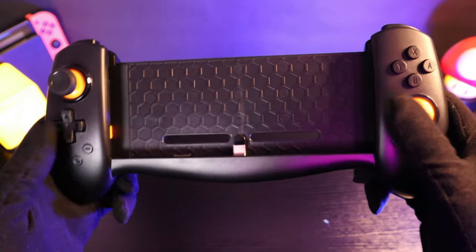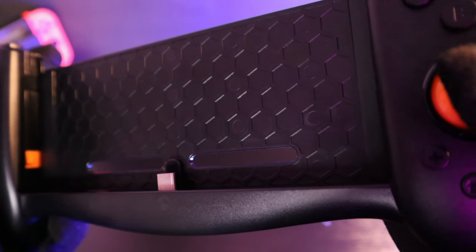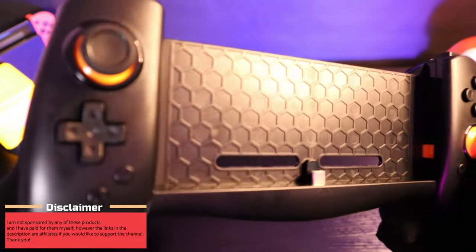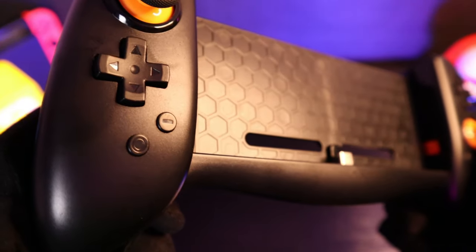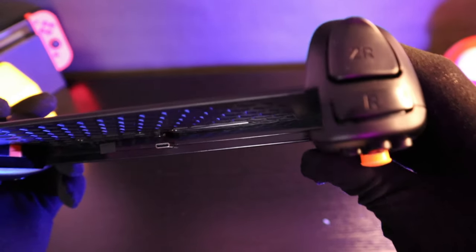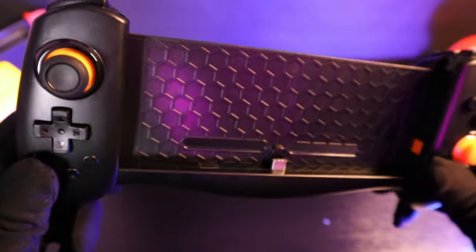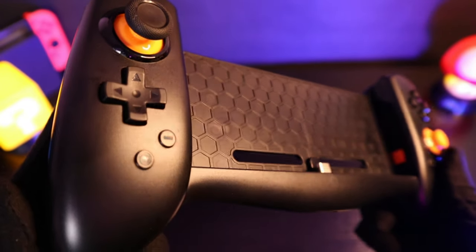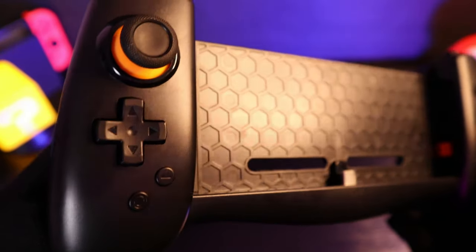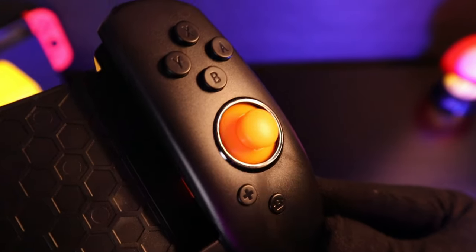The build quality is not premium so don't expect rubber texture, but for the price I would say it's actually quite good. The hard plastic does feel very sturdy and its ergonomic design gives it a comfortable grip, making it easy to hold for longer gaming sessions. It also has large shoulder buttons which makes it suitable for bigger hands. It has dual vibration motors — no HD rumble, but that's not a huge deal — and it does have a gyroscope which allows for motion sensors.